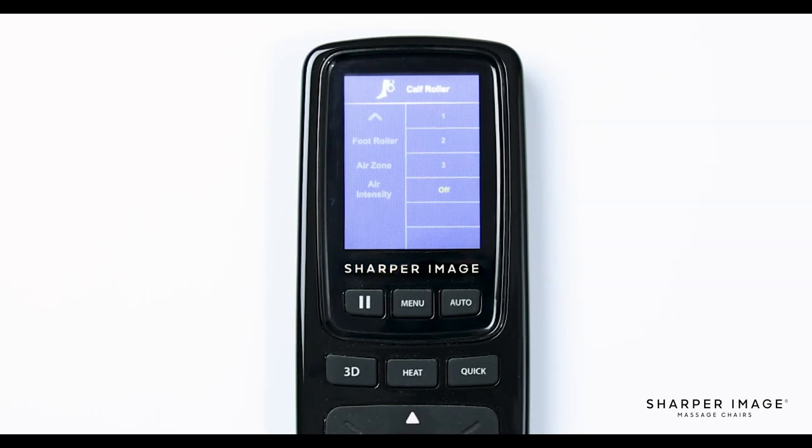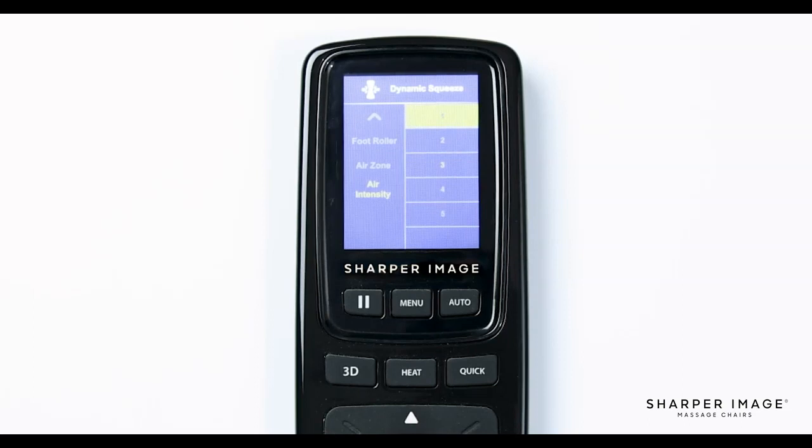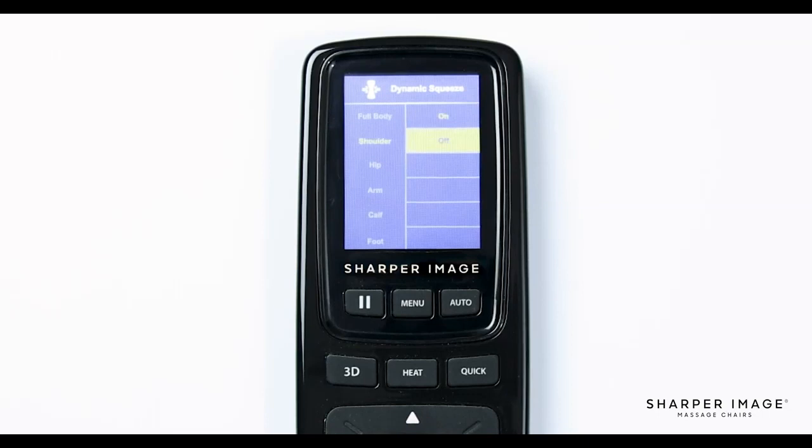Next is the foot roller. Just like the calf rollers, here you can choose from any of the available speed options: one, two, three, and off — one being slowest and three being fast. Now let's turn on the airbags. Back in the main menu, select air zone. This is where you can adjust the airbag controls to get a great compression massage. After you select air zone, you will see six different options: full body, shoulder, hip, arm, calf, and foot. Once selected, another menu will pop up to indicate if you would like to turn that area on or off. Now that you have the airbags powered on, you can change the intensity by using the air intensity settings — here it will show you five different options, one through five. The higher the number, the more force the airbags will apply. If you decide you want them off, simply navigate back to the air zone and turn off that area you selected previously.